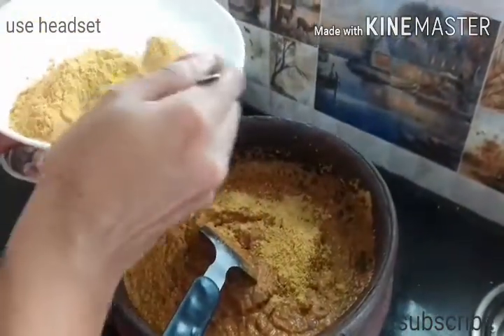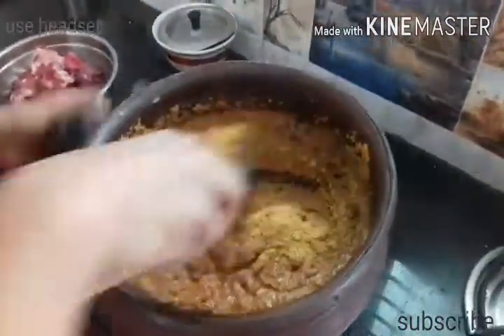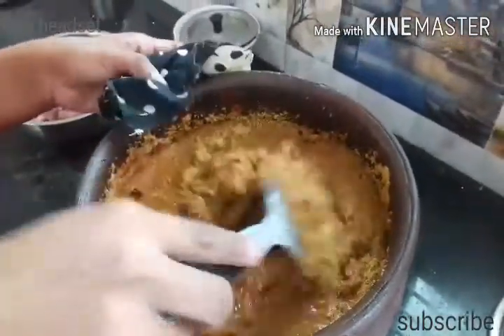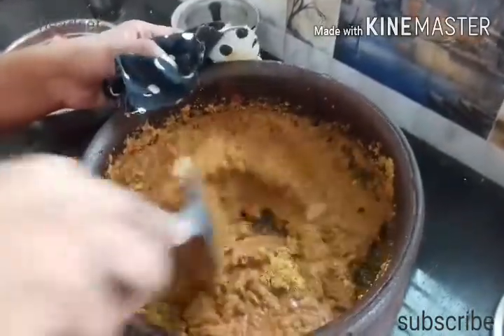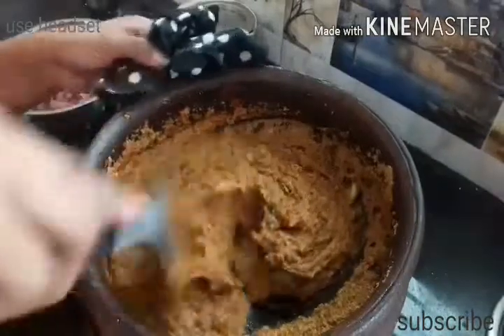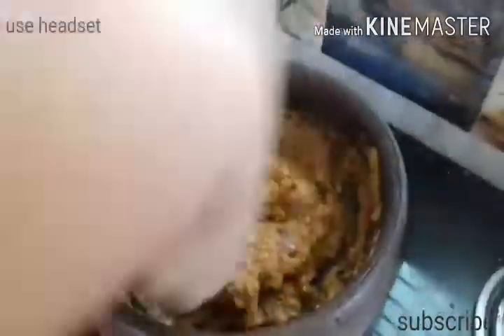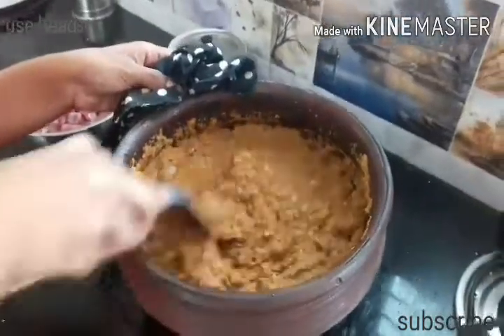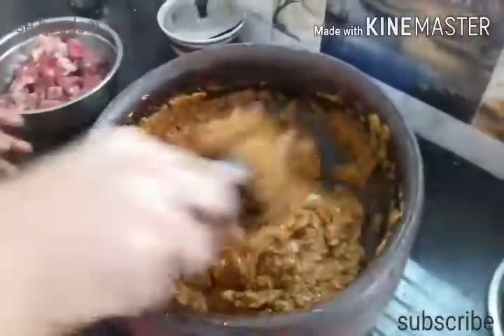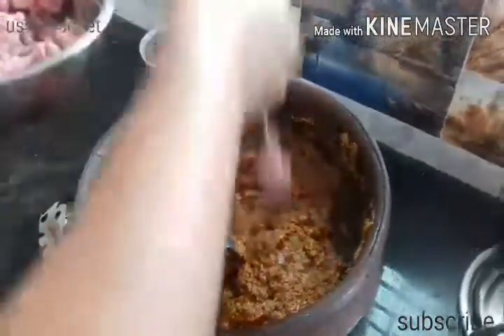Add 1 and a half teaspoons of salt. Let's mix it in a bit, at the same time we will mix it in.